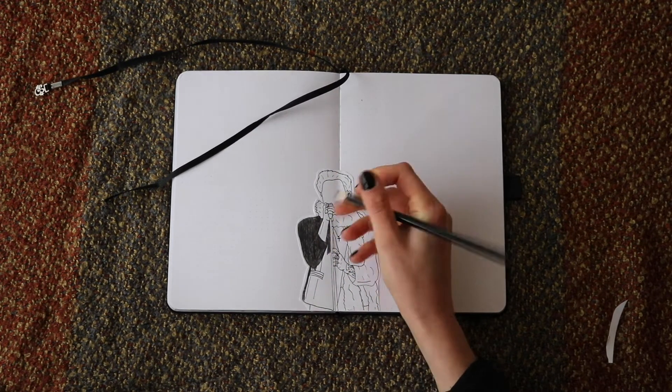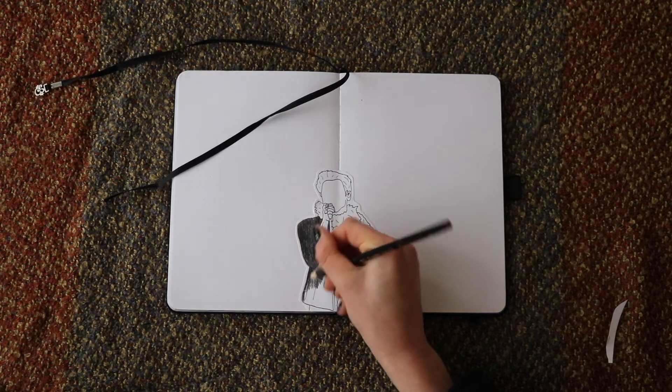Is it just me, or is watching someone color in really high speed actually kind of satisfying?